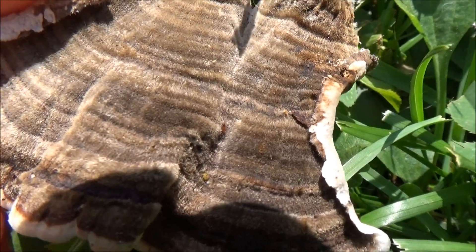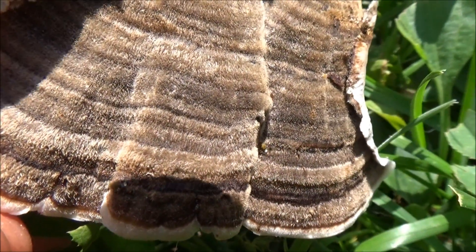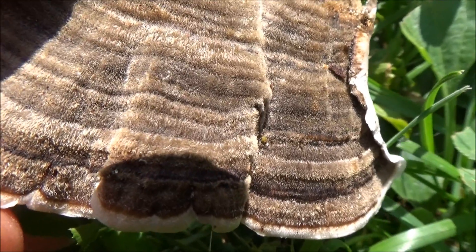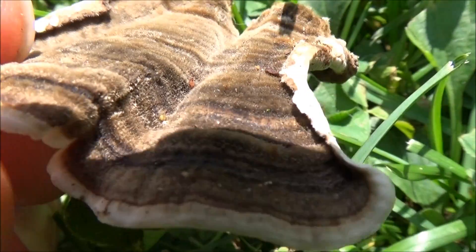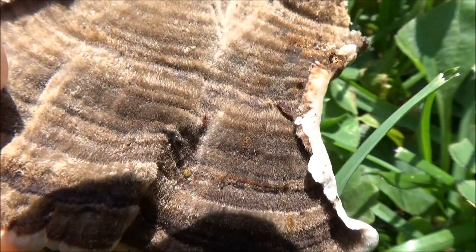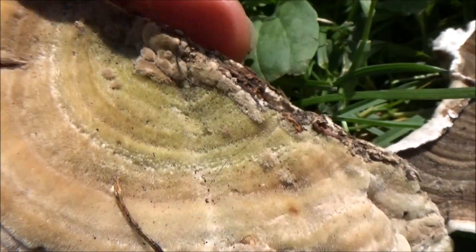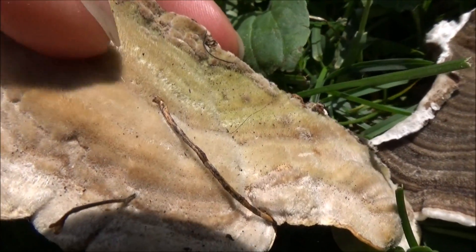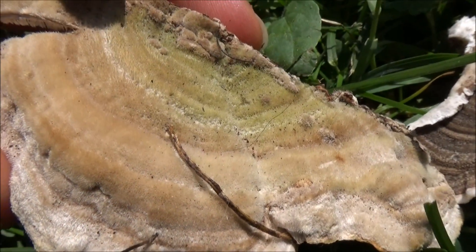Number three, is the top surface velvety, or hairy, or fuzzy? Here you should be able to see that we have a really nice fuzzy hair on there. But note that there are other species that similarly have a very velvety top surface.